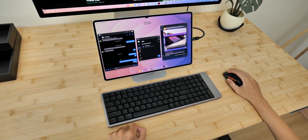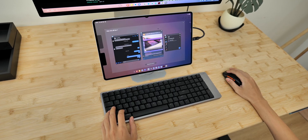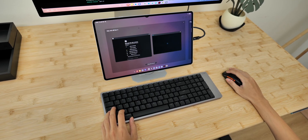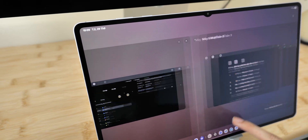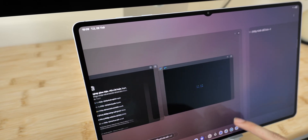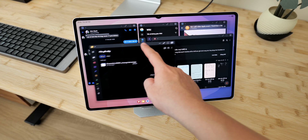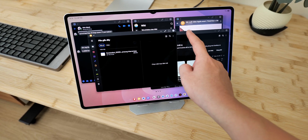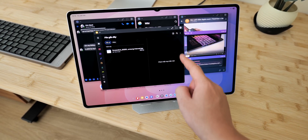Switching between workspaces is simple — just press Windows and Tab, then select the workspace you want. One UI 8 allows up to 4 different workspaces running at the same time. Honestly, I think that's more than enough. Overall, it doesn't feel much different from using a desktop at all, and multitasking on a tablet has become much easier. I can say we now have the most desktop-like DeX experience ever.